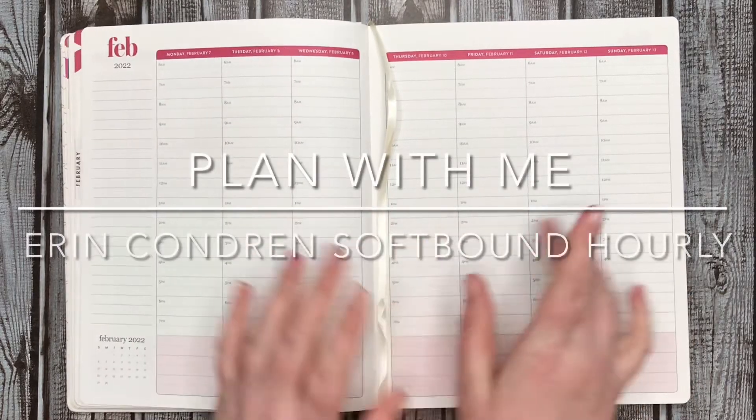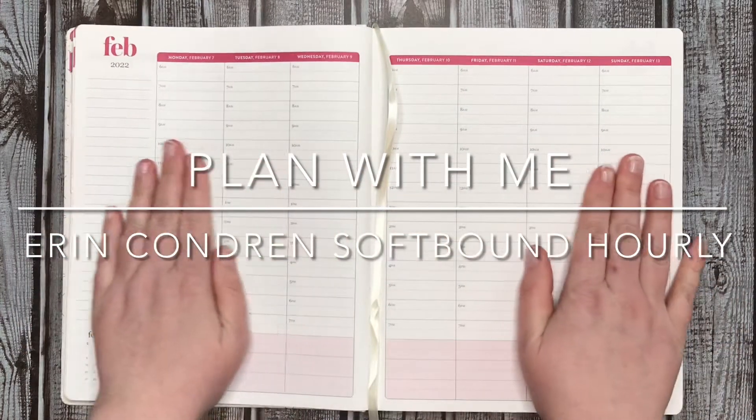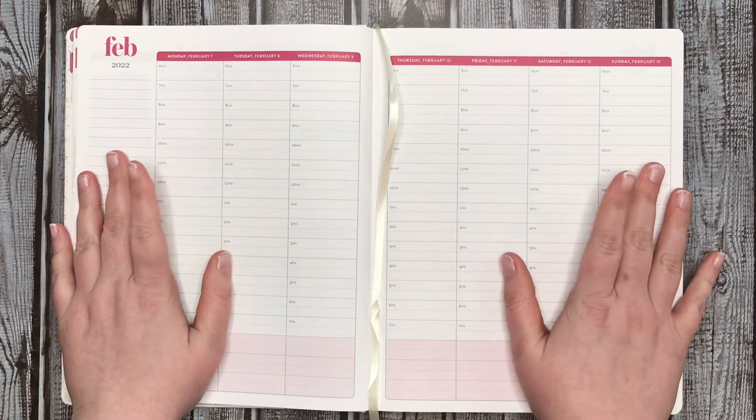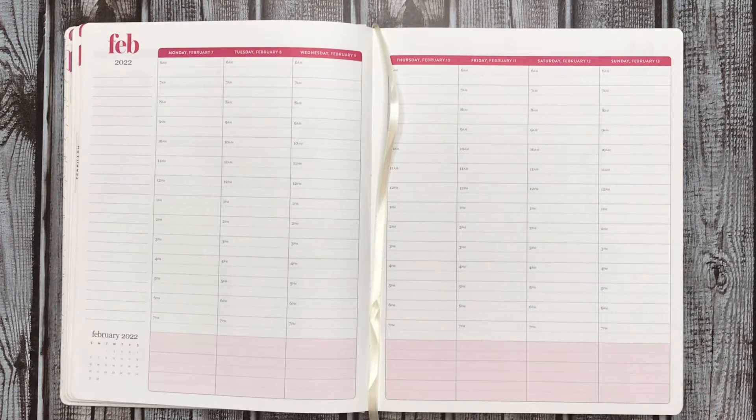Hi everybody, it's Manda. Welcome to my channel. Today I am going to be planning in my Erin Condren Softbound Hourly Planner that I use for work.